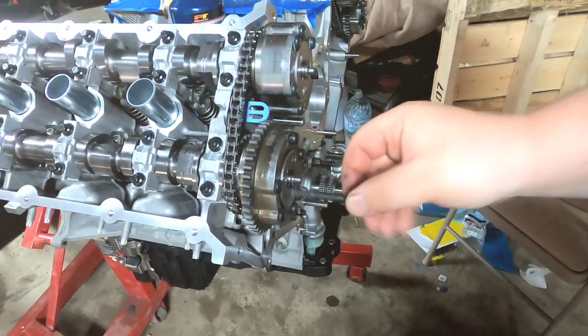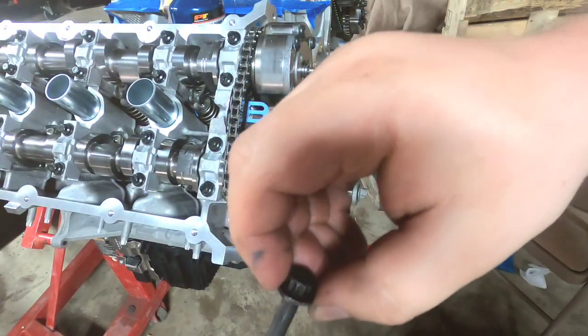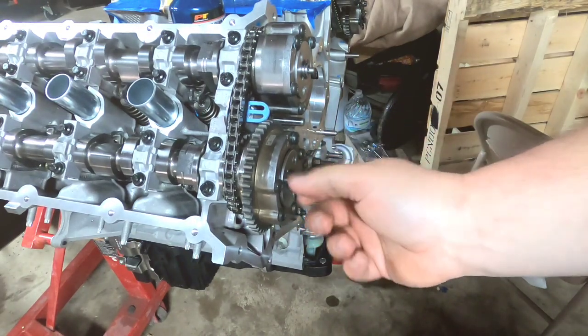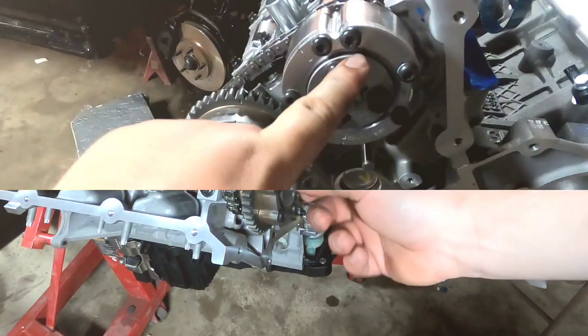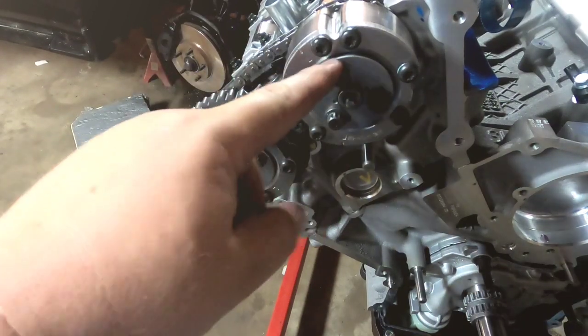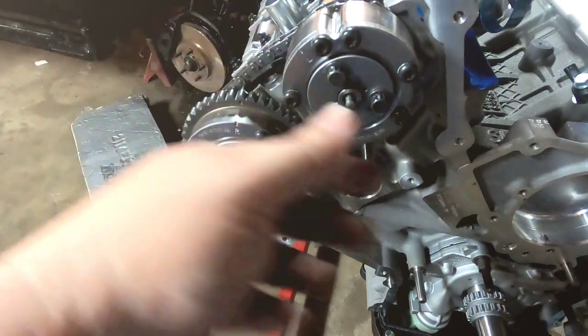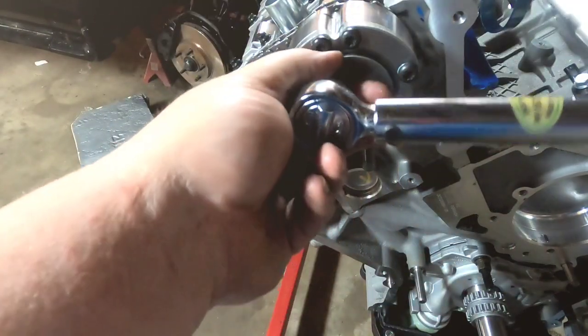Stick these bolts in — they're multi-point, not ARP. These are the torque-to-yield bolts that came in the timing kit, the phaser bolts. Torque is 133 inch-pounds and then an additional 90 degrees.